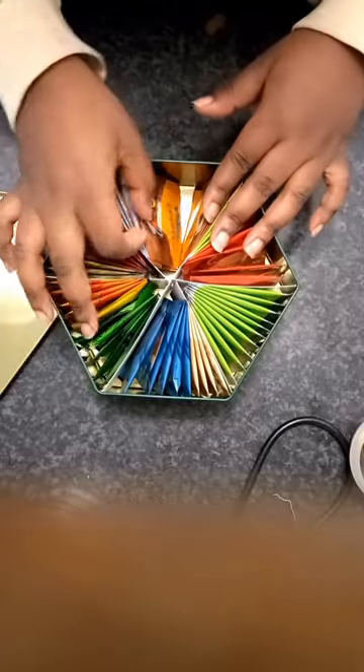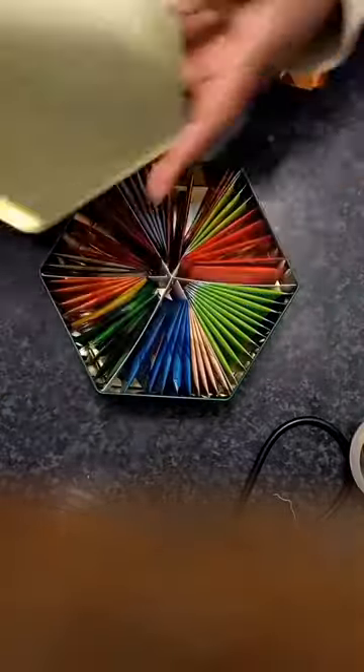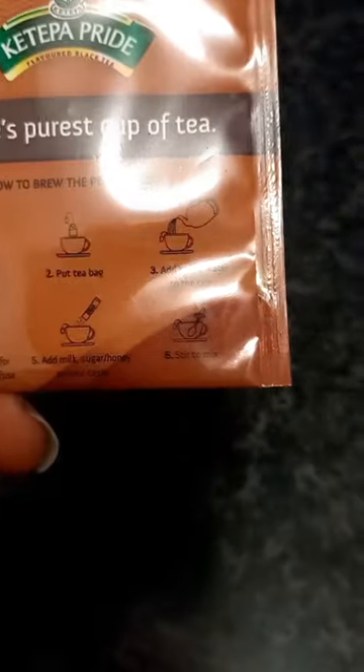There are 11 flavors in this box. This is me just looking for the right flavor.